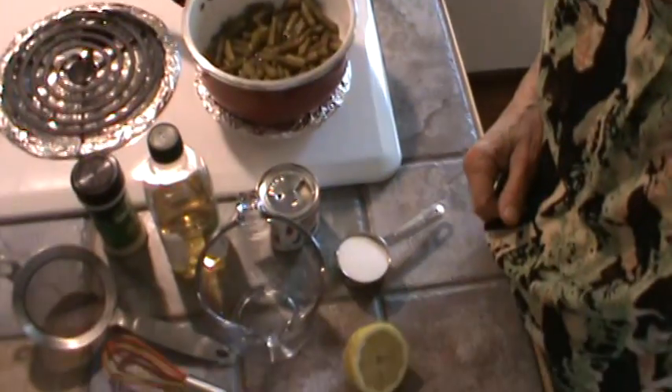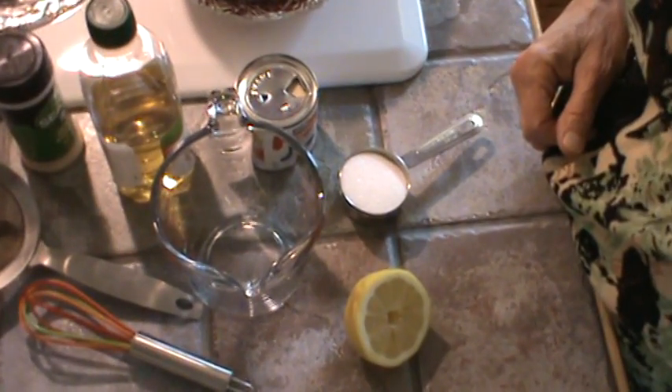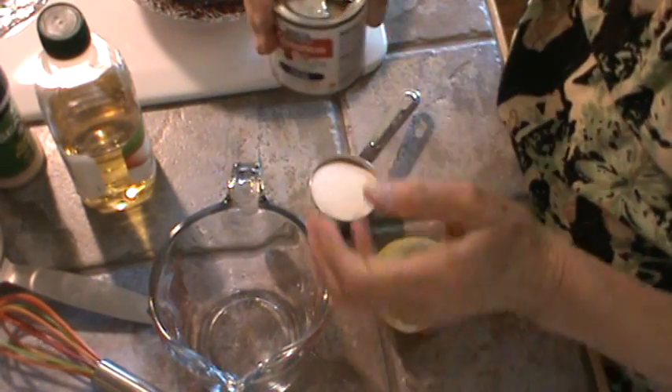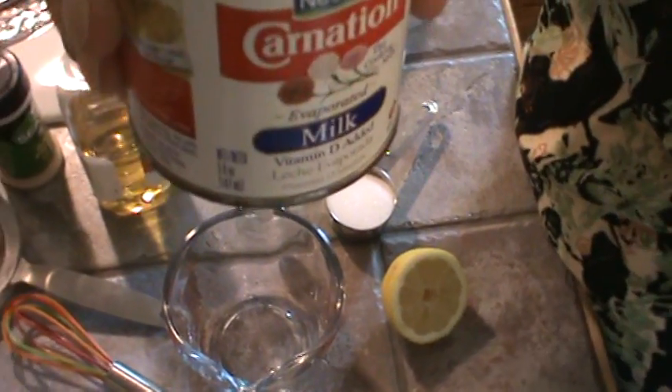But first, we're going to make what mother called whipped cream. I'm not sure where she got the recipe — maybe a magazine, a neighbor. But we're going to have a dessert with this so-called whipped cream on it. She always made it before the meal was cooking because it needs to sit for a while. So we're using four ounces of regular Carnation cream.